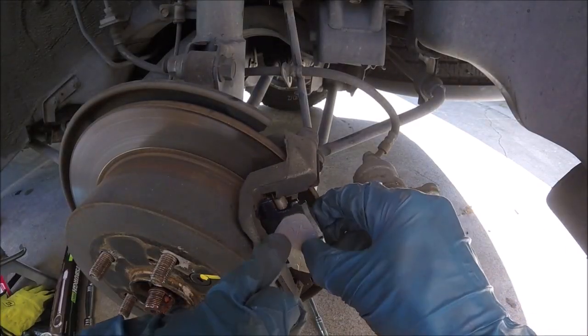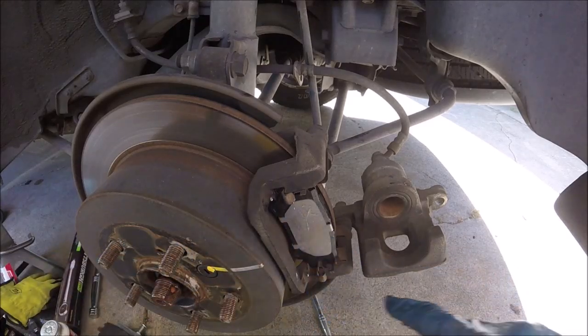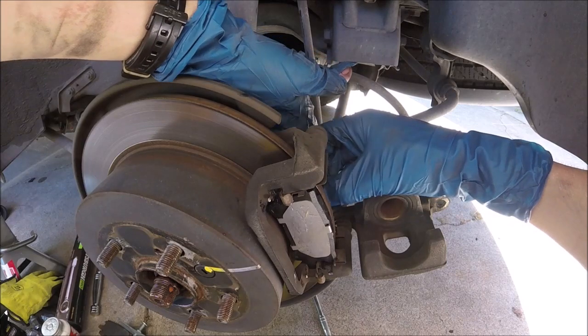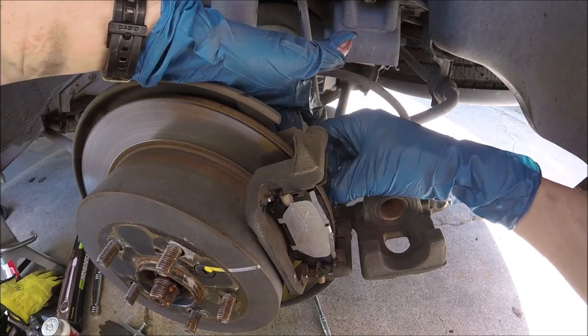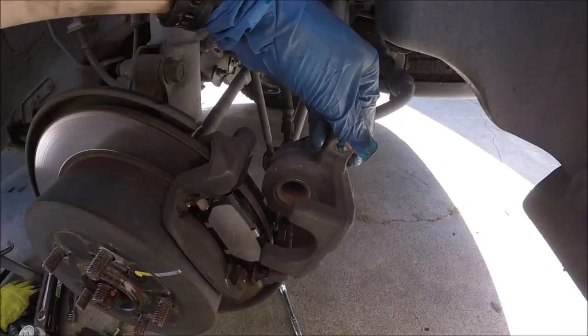Now we can slide the pads in — they just slip right into the grooves right here, right here, and right here, and you just push it in. We'll do the same thing to the back ones and snap those in. Be careful not to get grease on the face of the pad — it snaps in just like the front.